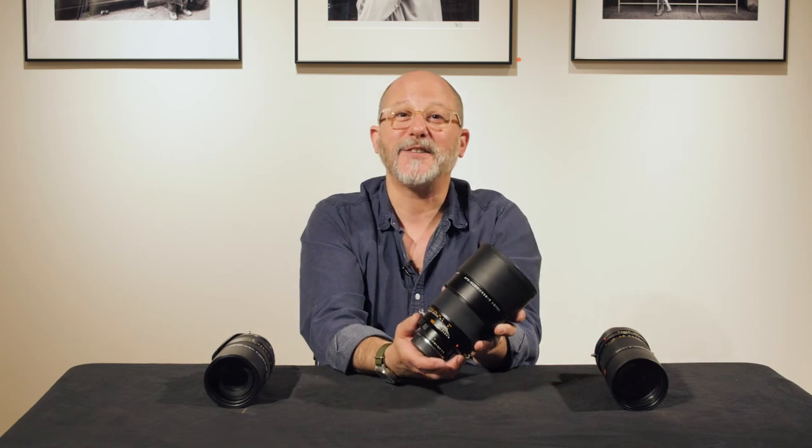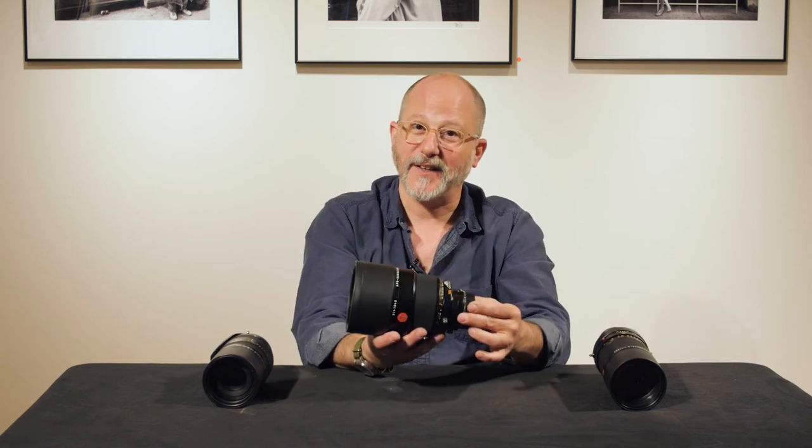Visit us here in downtown Chicago. You can take a look at all of these lenses — maybe take one home with you if you like. They're all looking for loving homes. Give us a call at 1-800-BUY-LEICA or on the World Wide Web at Tamarkin.com.